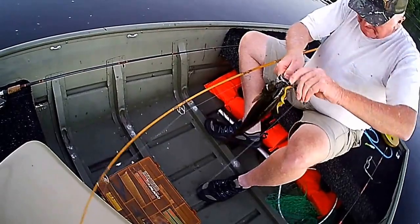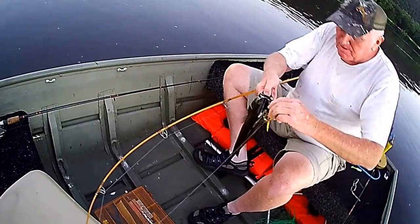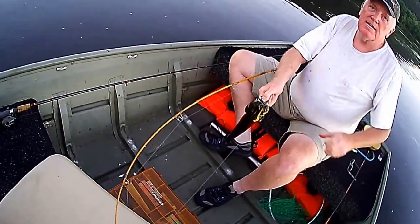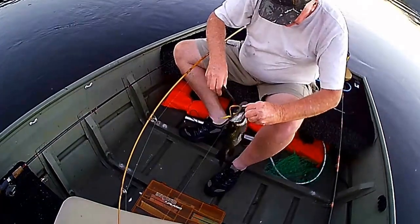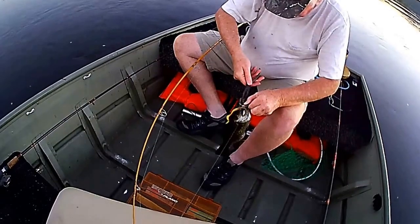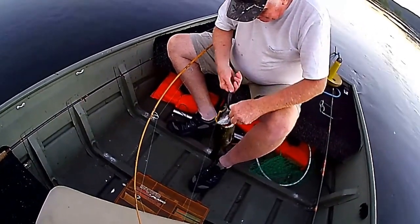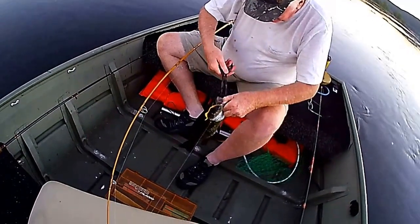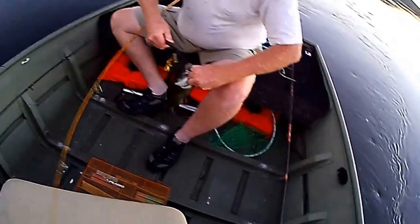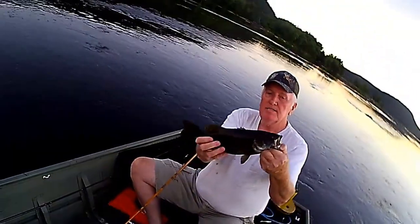Are you keeping it, Steve, or are you putting it back in? I guess he's going back. Do you have your pliers handy? Yeah, I think he looks good. Come out through the down side of it. Looks like he came back out the down side. Yeah, got him.